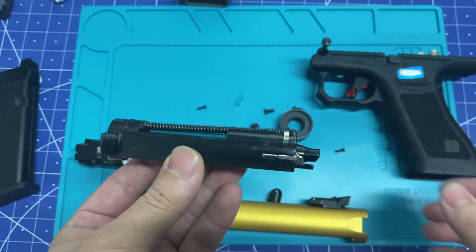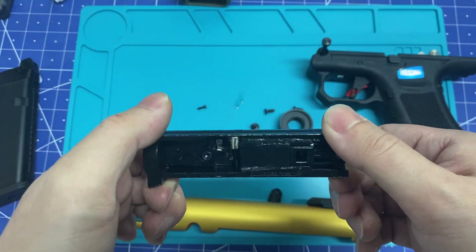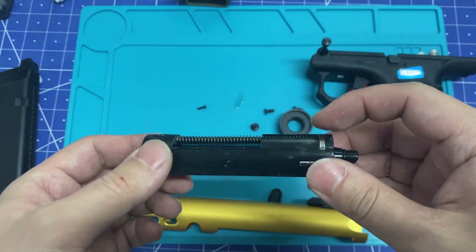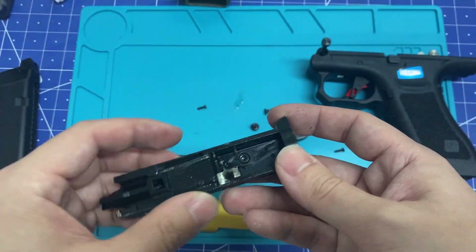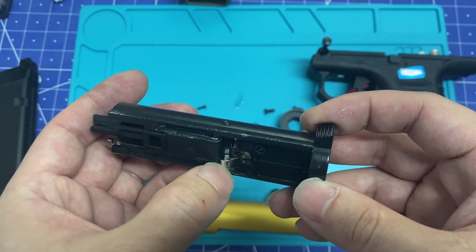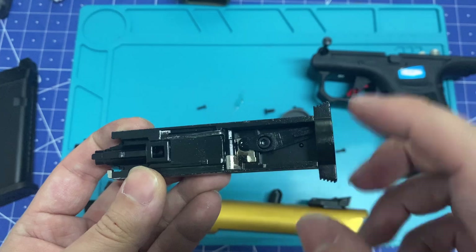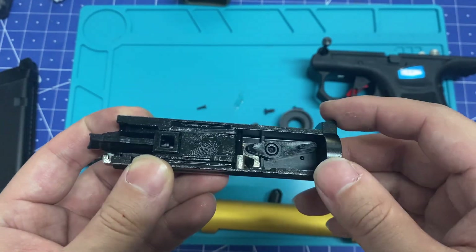This is the bolt carrier. It weighs about the same as the AAP01 — this thing weighs 105 grams, and I think the AAP01 is close to 100. That weight difference is not that big, considering they're both heavy. The bit that comes into contact with metal is metal. So in the AAP01 this is polymer, and here it's metal — kinda neat. The adjust selector is a lot easier to use in this one.